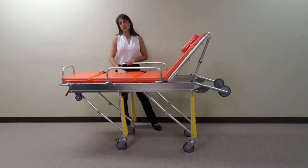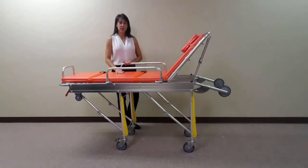This unit only needs one person for loading and unloading in a transportation vehicle. The MS-3C-153B is made of aluminum alloy and has a weight capacity of 350 pounds. This stretcher comes standard with a one-year limited warranty.